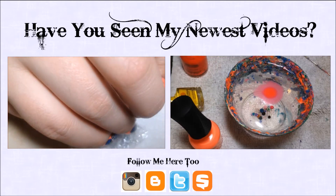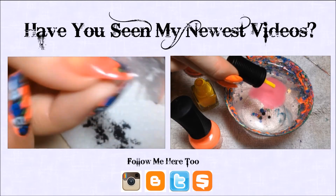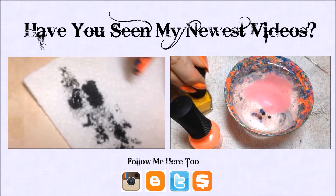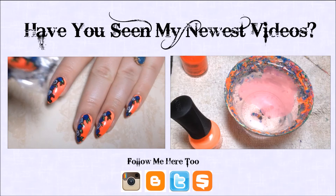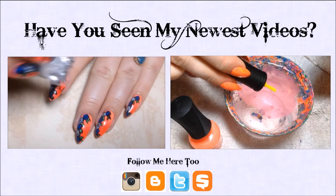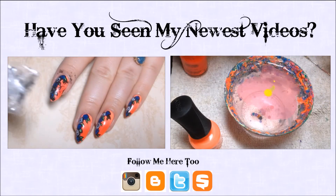I'm just going to dip my saran wrap into some black acrylic paint, and then sponge a little bit of it off onto a paper towel so we don't have too much on there. Then I'm just going to randomly sponge this on top of my previous manicure, just anywhere I want — and however much you want.